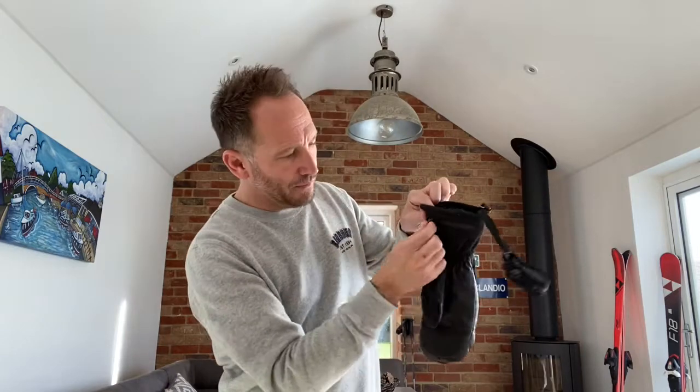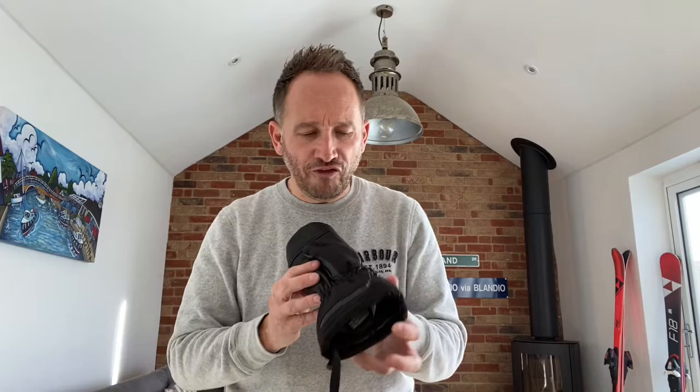There is one potential downside when comparing this to the Lenz glove, and it's when you come to charge it. With the Lenz gloves, it's really simple - the batteries are interchangeable with the socks and any other Lenz product. They're all universal. You just zip open the little pouch, the battery goes click with three poppers, and it's in and out very easily and quickly. I like that system. With this Thermic one, however, it's a little more complicated and fiddly.